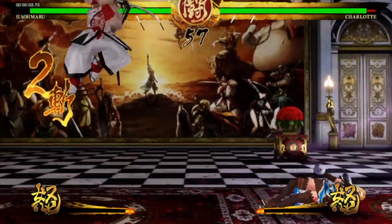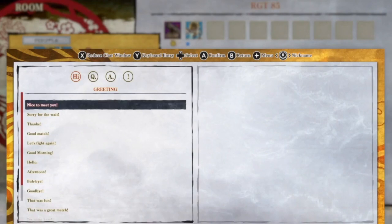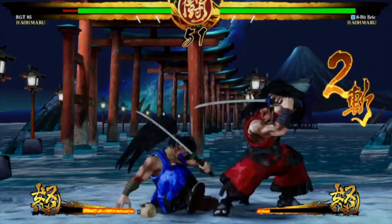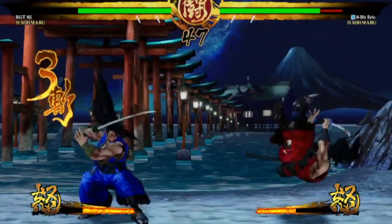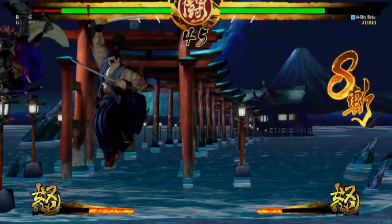Modern fighting games usually do DLC — I mean, look at Super Smash Brothers. Samurai Shodown overall, for what it is, is a solid game. I would give it a good 8 out of 10. It didn't run horribly, no framerate issues, no lag issues. It was easy to pick up and play, and the online worked — which is the most I can ask for on the Nintendo Switch, especially when you're paying for online and expecting it to connect, not have issues, and be easy to start a game.